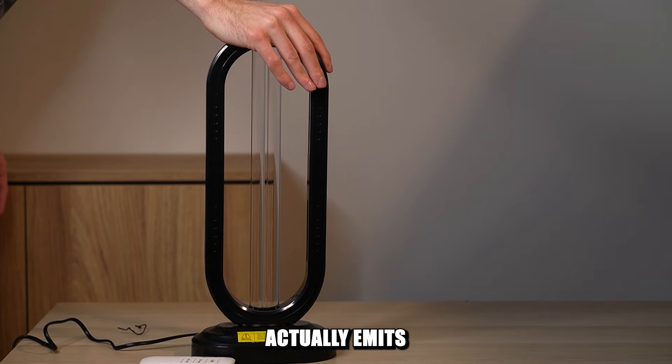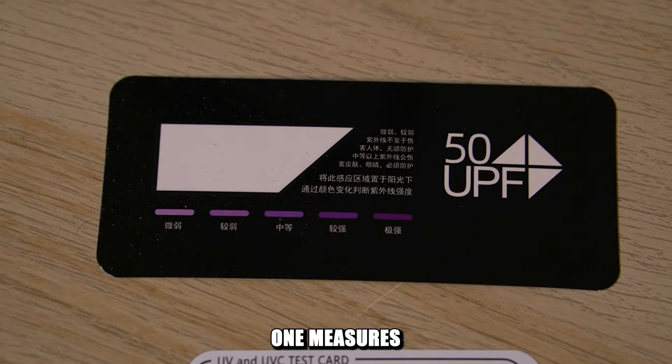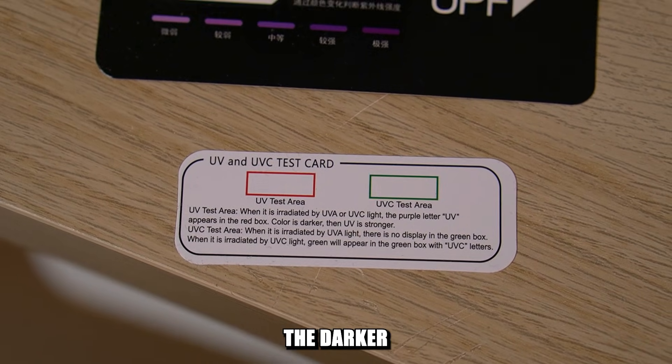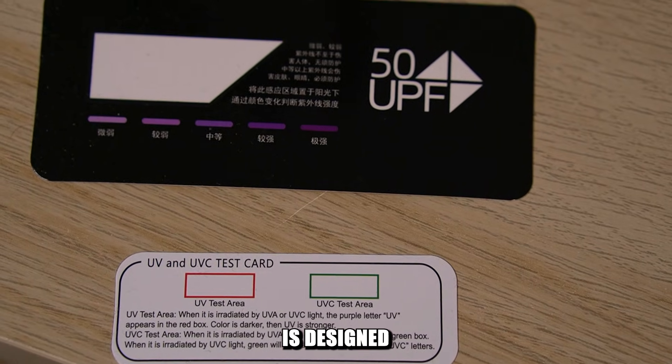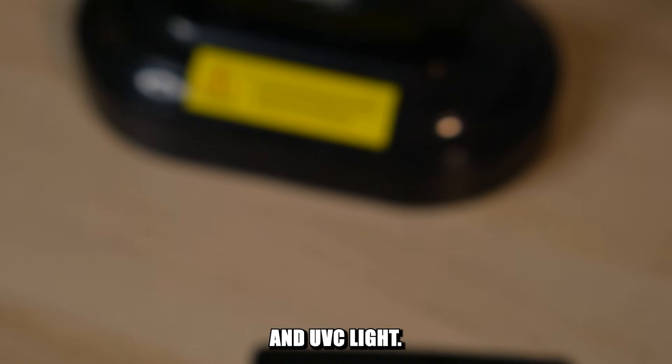To check if the lamp actually emits UVC light, I bought this test card. The black one measures the intensity of the UV light — the darker it gets, the more powerful the light is. And this small card is designed to test for UVA and UVC light.